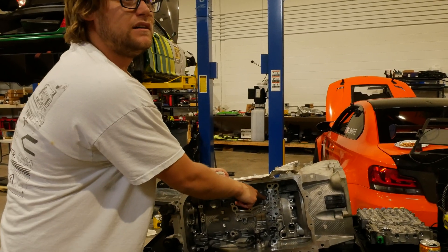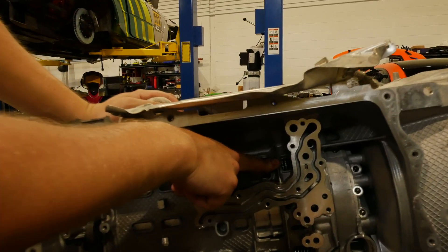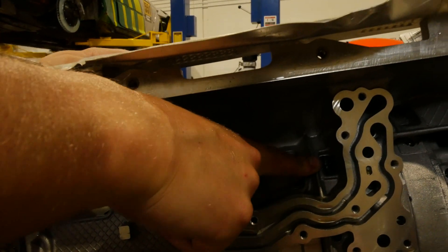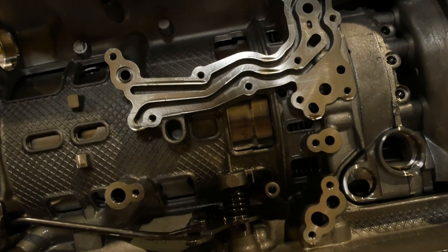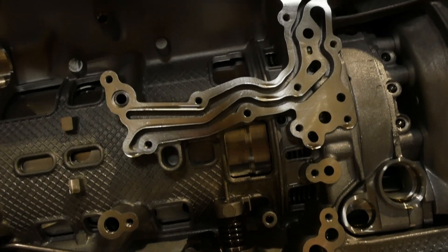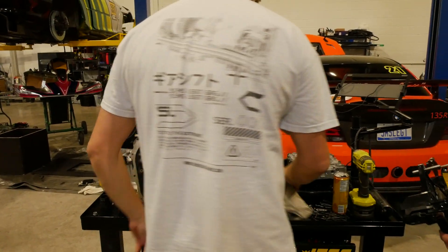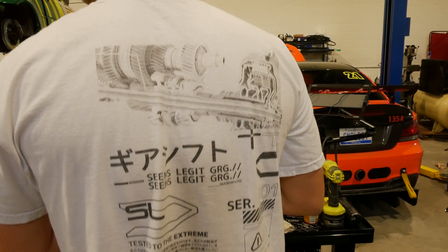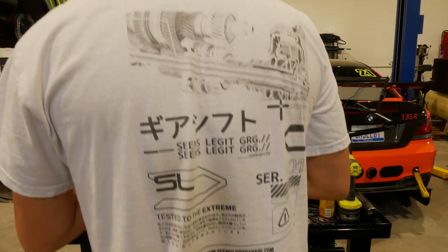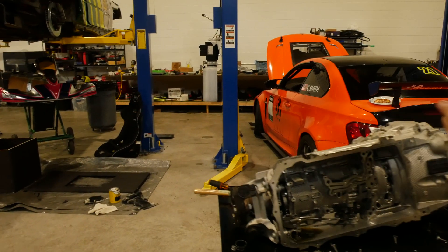You can see the clutch pack right here. Let's figure out which mechatronics bolts actually need to be removed — definitely not all of them. Mike's even wearing the DCT shirt today; we're all transmissioned out.